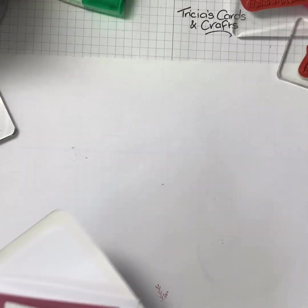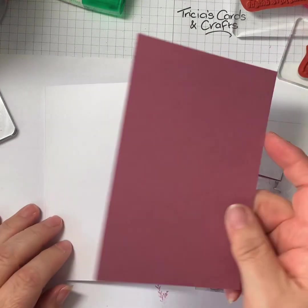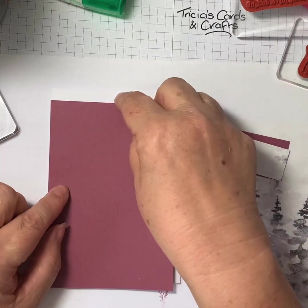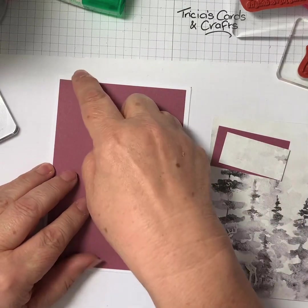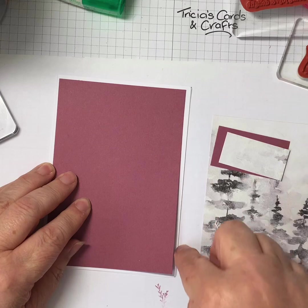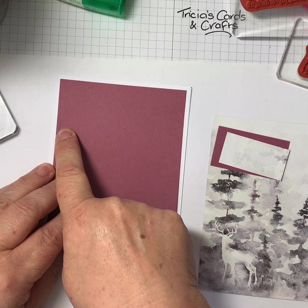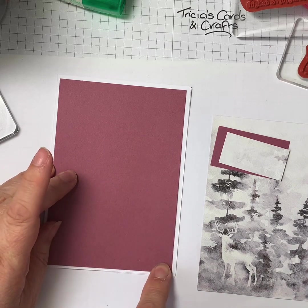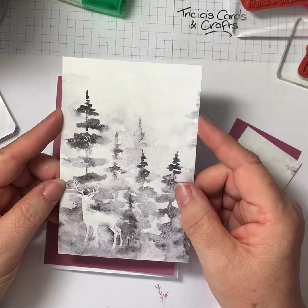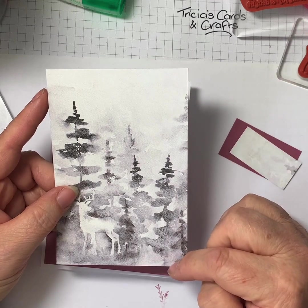So the first thing — I've got a plain white card base and an envelope. I've got a piece of moody mauve that I've cut to just an eighth of an inch smaller all the way around than the card base. The card base is four and one-eighth inches across and five and seven-eighths down. So this layer is three and seven-eighths by five and five-eighths. Then I've cut the piece of designer series paper, which is an eighth of an inch smaller again.